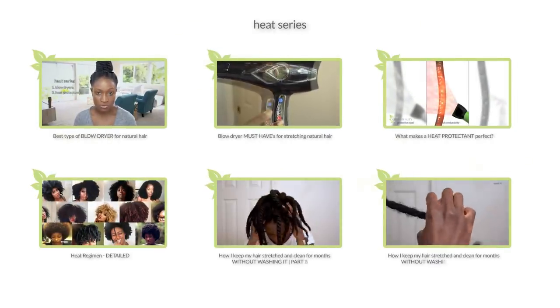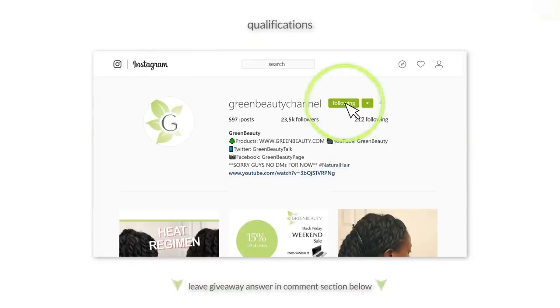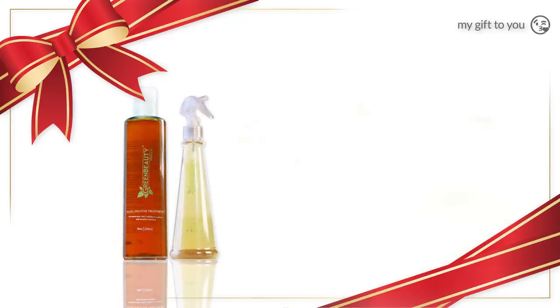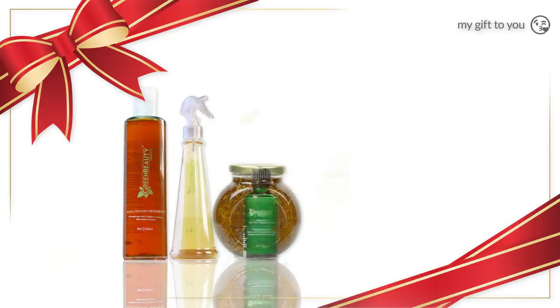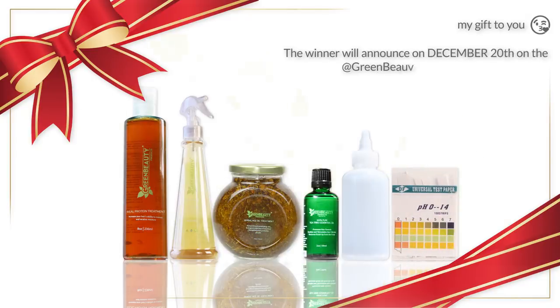Here's how to qualify: first, you must be subscribed to the Green Beauty channel here on YouTube and leave your answer below in the comment section of this video. Then follow the Green Beauty channel page on Instagram and leave your YouTube name in the comment section of the post that's up right now. The winner will get everything: the 8-ounce real protein treatment, the 16-ounce pH stabilizing spritz, 19-ounce herbal hot oil treatment, the organic tea tree essential oil, application bottle, and the pH testing strips. The winner will be announced December 20th on the Green Beauty channel Instagram page.